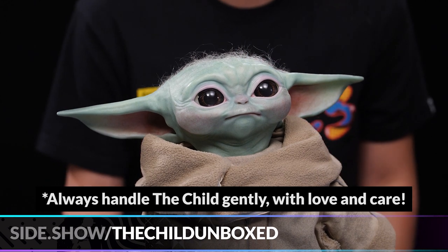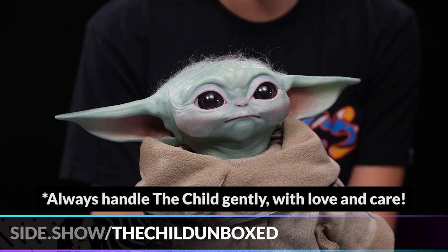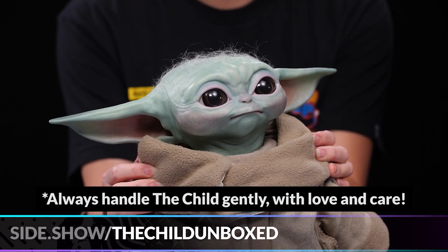I do want to mention that the hair is hand punched, which makes it so much more special. The Child's head also rotates, as you can see what I am doing here.